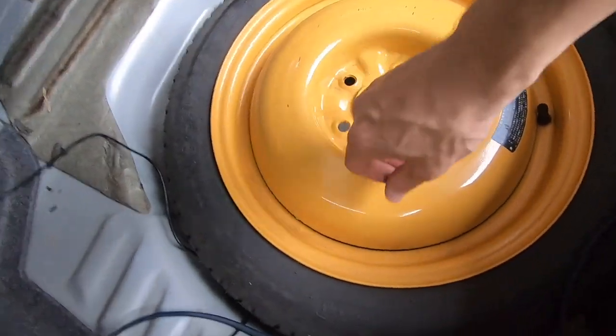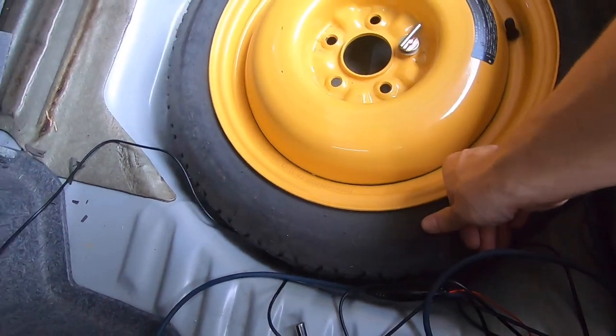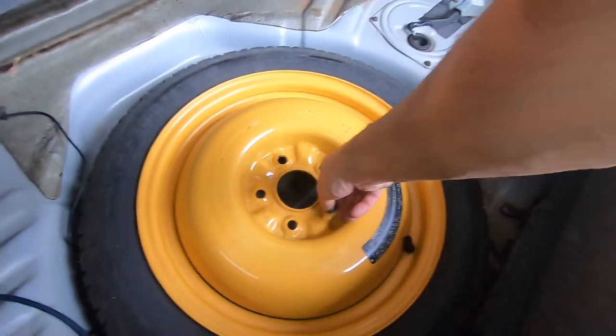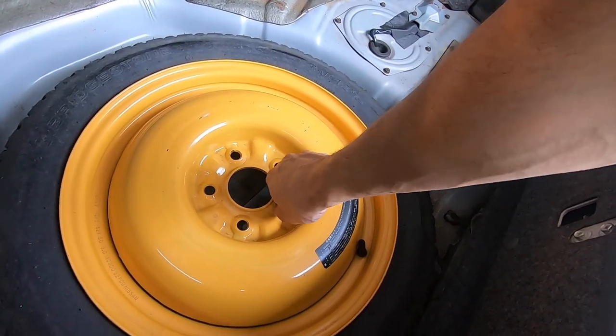Here's something you don't think about — this spare tire is flat, and it's 30 years old. We'll see in a minute if I can put any air in it.